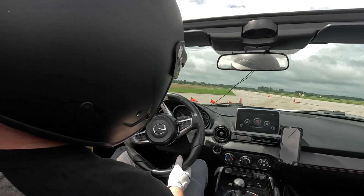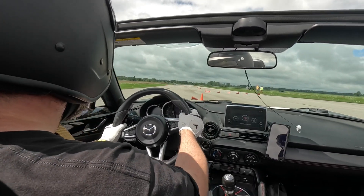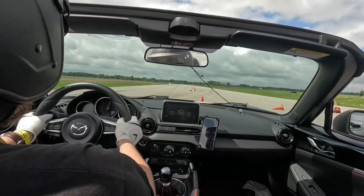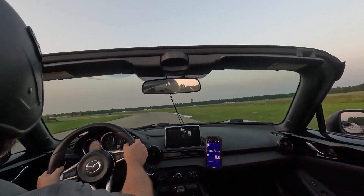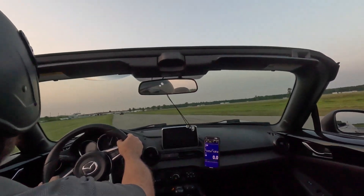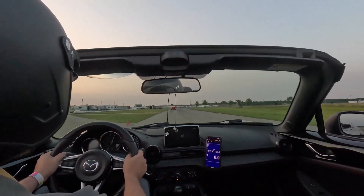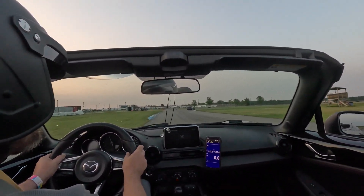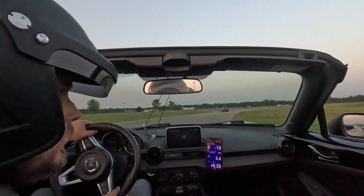Unfortunately, as the stabilization is done in-camera at record time, there's no post-process step to resolve this. This is footage of a lapping day at Grand Bend Motorplex, also recorded on the GoPro Hero 11 Black, but with HyperSmooth turned off. You can see how shaky the footage is — it's not pleasant to watch.